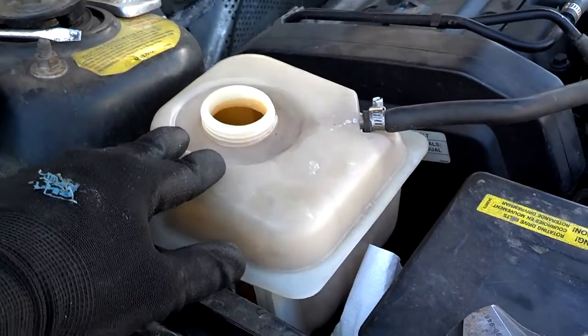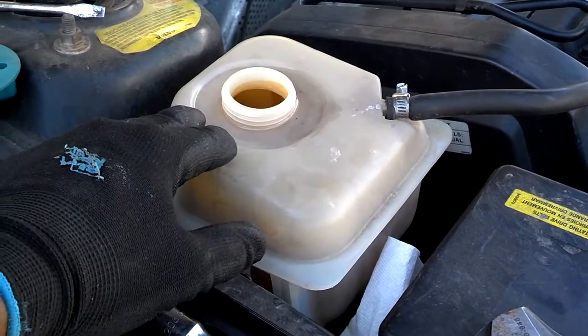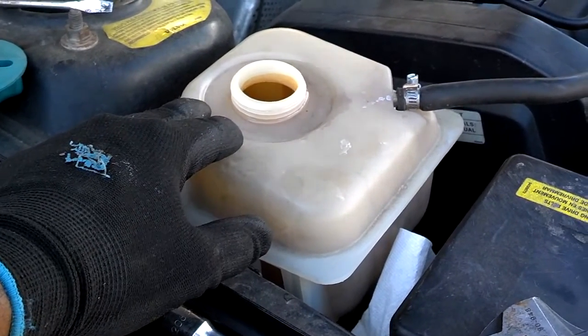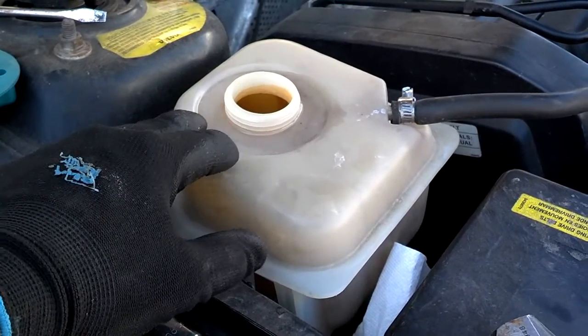I would reuse the coolant unless you're planning to do a flush. To replace this coolant reservoir, the first thing you want to do is drain some coolant out of the system. I would drain about a gallon out of the radiator before I remove the bottle.